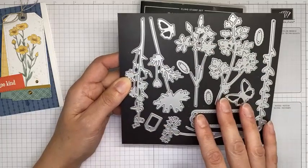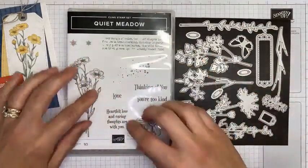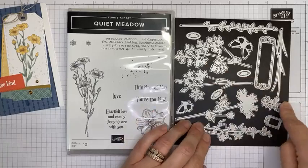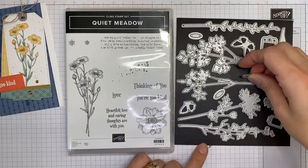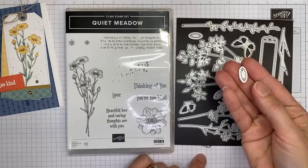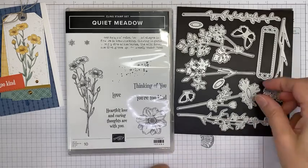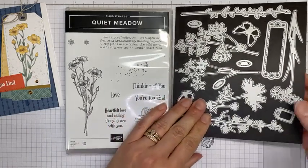This is the Meadow dies, and they coordinate with the Quiet Meadow stamp set. What's funny about this bundle is that these dies don't actually cut out any of the images — the die will cut the sentiments out, and this one little tag die cuts out the little 'love,' but the rest are accessory pieces. It's a really fun die set. I couldn't figure out what these corn-cob-looking dies did, but they're actually the flower centers — so you can cut out several and stick them on your flowers.